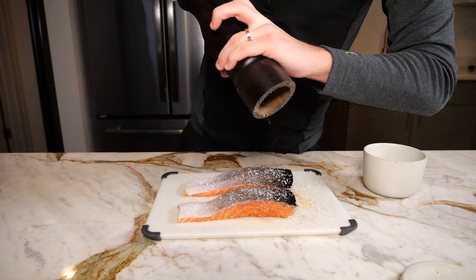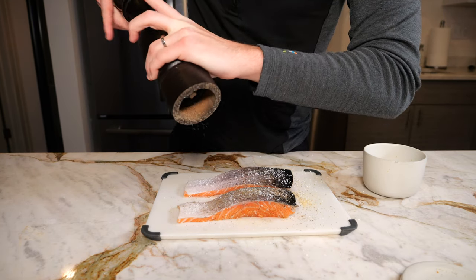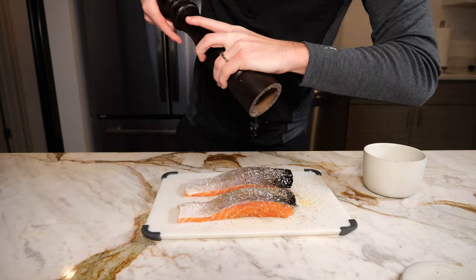Before seasoning the skin, just make sure to pat it down with paper towel so that it's nice and dry, and then season with just salt and pepper.